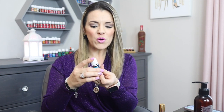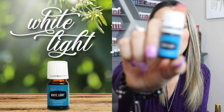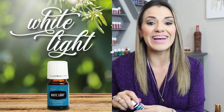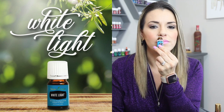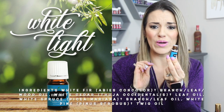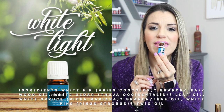Hoy quiero empezar mi video con este aceite que se llama White Light. Este es un aceite que compré hace un tiempo y que apenas acabo de abrir en este instante, justo antes de darle click a este video. Vamos a ver a qué huele este aceite. Sinceramente huele maravilloso. La verdad es que ni siquiera recuerdo qué ingredientes trae, si los encuentro se los voy a poner aquí, pero huele divino.